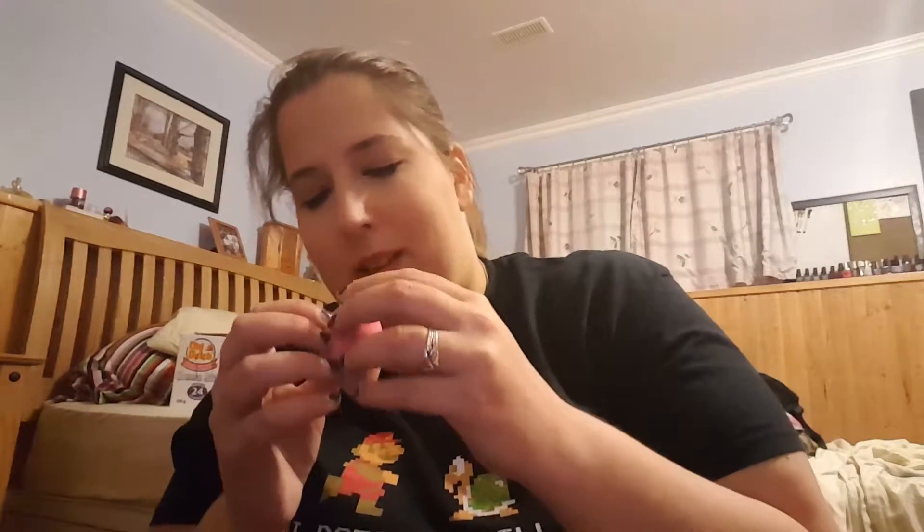Starting off: the Beauty Blender. I've had this for more than a year. I wasn't worried about not being able to clean it properly because I was very thorough the whole time I owned it. There was a point when I started feeling a little questionable about it and I saw a video where this woman had had one for a couple of years.